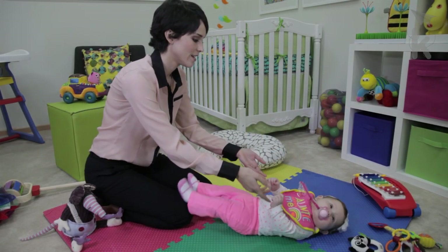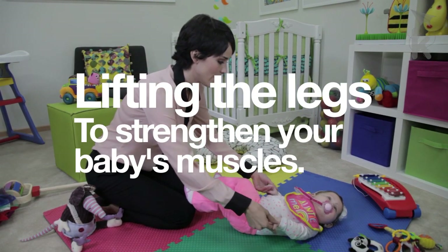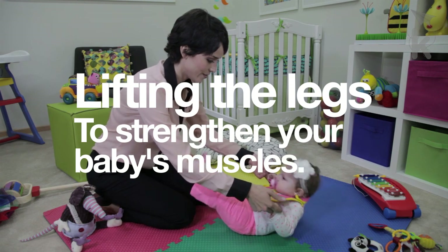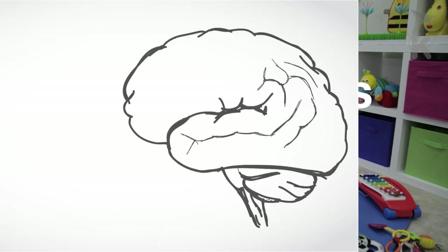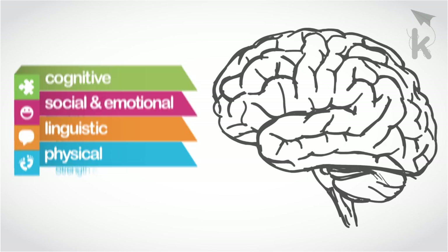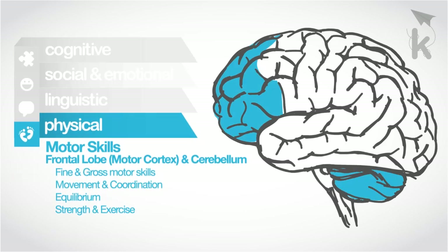In this video we will learn to carry out the activity lifting the legs, which has the purpose of strengthening your baby's legs and abdominal muscles. Therefore we'll be exercising the physical developmental area, more specifically the motor cortex.